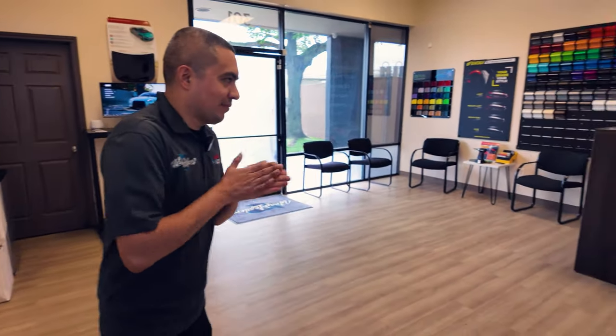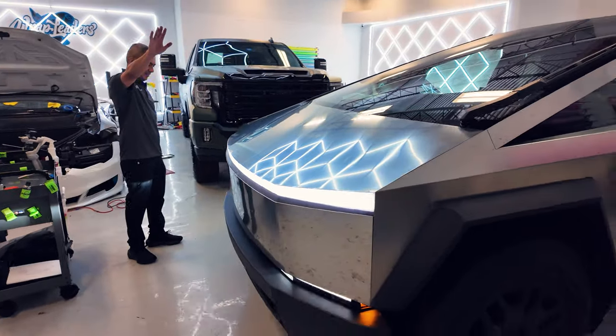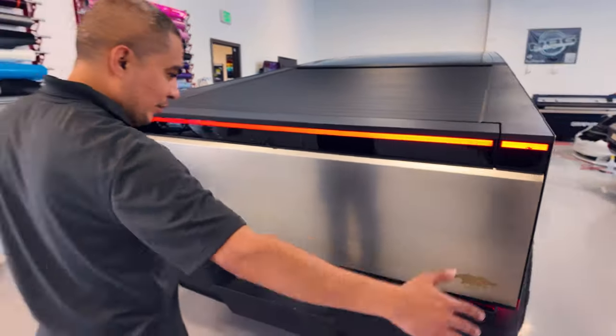Andy's gonna be the first one to drive it. Hopefully he knows and doesn't crash it into the building. He's moving forward, here it comes. I saw it driving around and for some reason it looked smaller, but now that I'm next to it, this thing is a lot bigger than I thought. Super big.